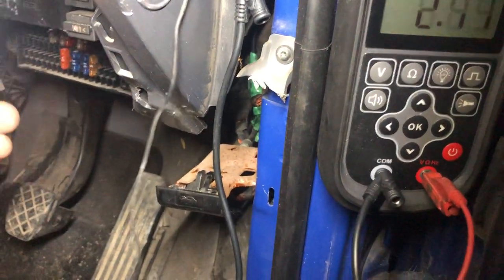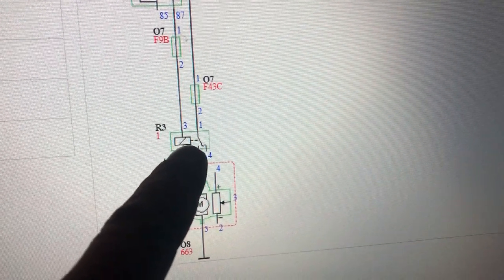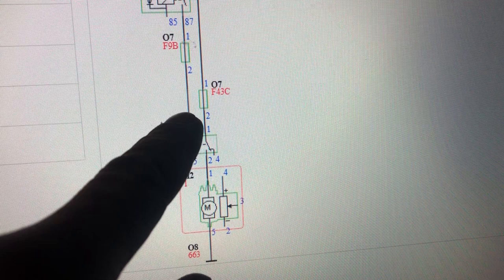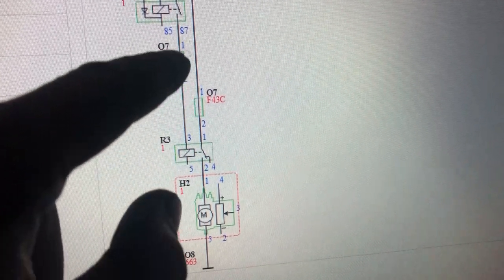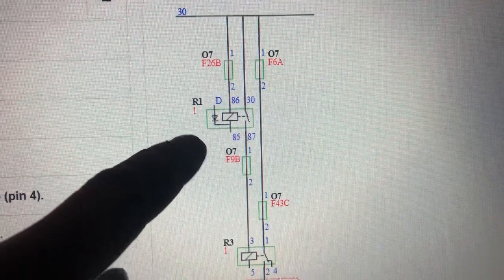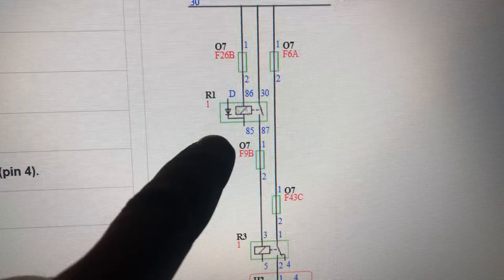So we're missing a supply at pin 2, which is for our coil. We'll go back to our diagram now to see where that supply comes from. So we know we have our supply on pin 1, we have our ground on pin 5, but we're missing our pin 3 which is coming from the main relay, and it's fused through F9B.